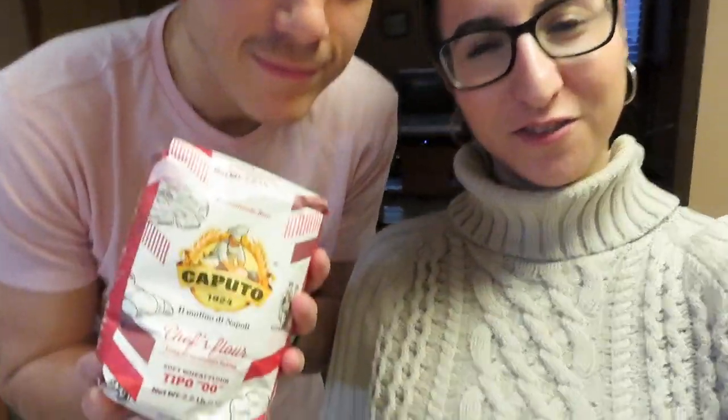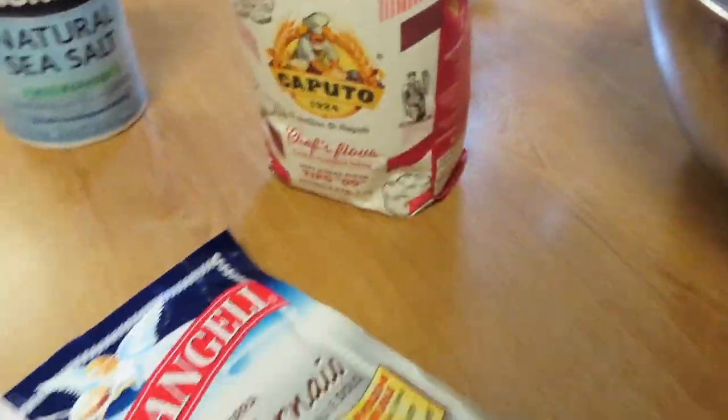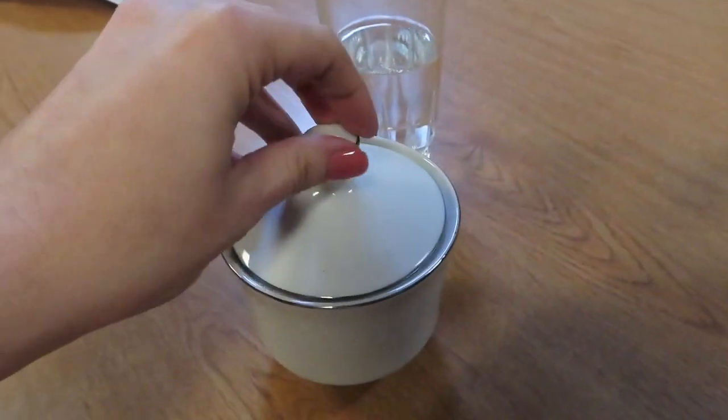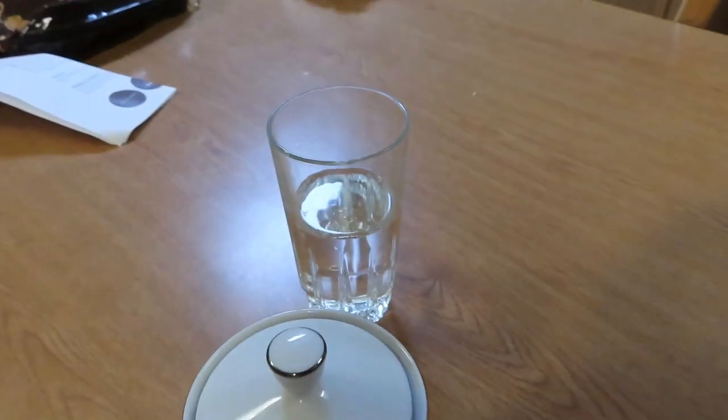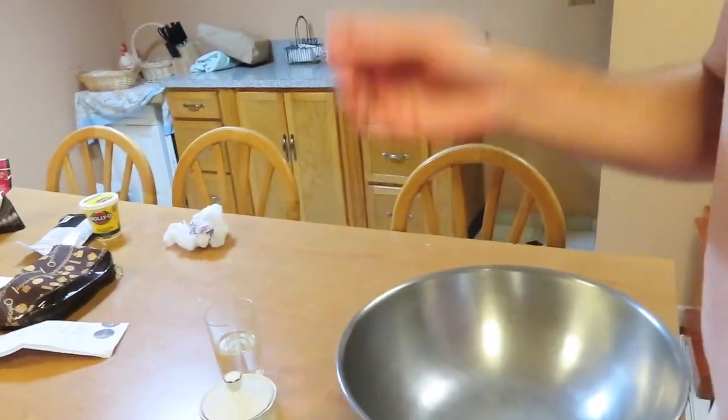We're about to make pizza dough from scratch and figured we'd show you a little bit. There are very few ingredients and it actually doesn't take as long as I thought. This is the flour we're using — thanks Roberto for giving that to us. We got the flour, some yeast, salt, a little sugar, and some water. That's basically all you need.